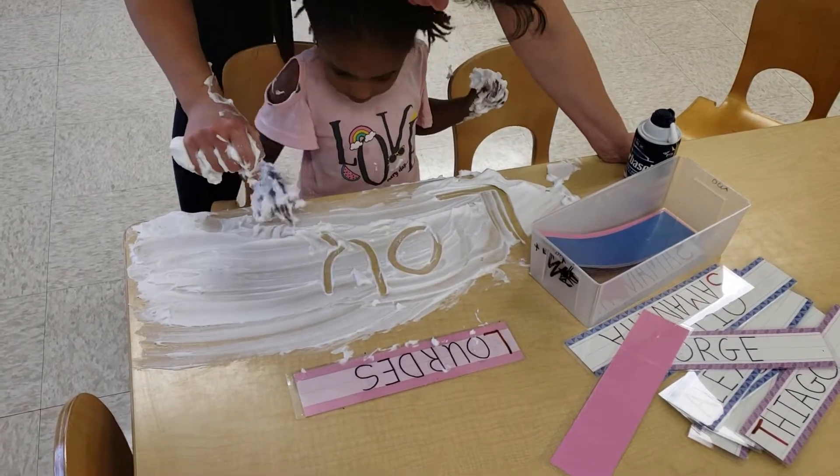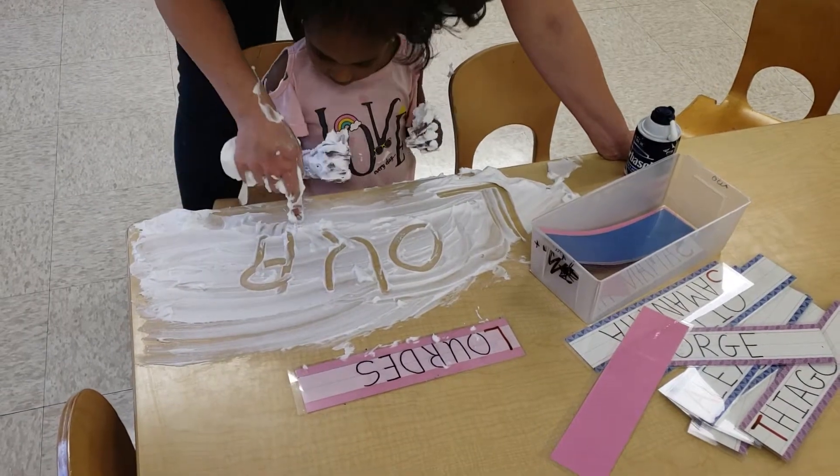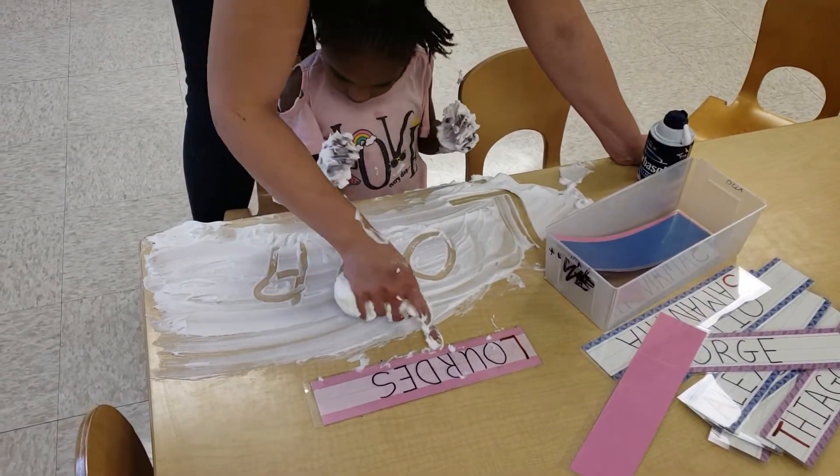Now remember R. Give him a belly and an extra leg coming down. Beautiful R. I like how you fixed it — you made his leg a little longer. Good.